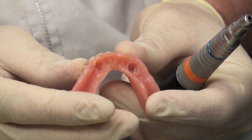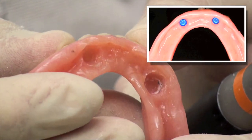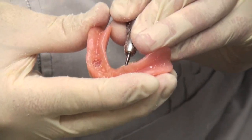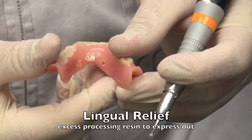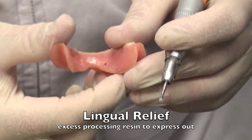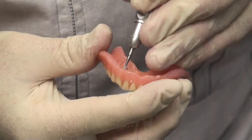Locators are metal studs that get attached to implants and they're made for different implant systems. What you do is place some metal housing into the denture, providing a space for these housings. Then a plastic resilient cap will be snapping inside of the metal housing. To add the metal housing you need a space, but also a little relief point at the lingual side of the denture so that the resin can get expressed out as you put this back in.